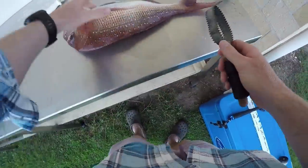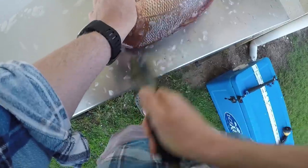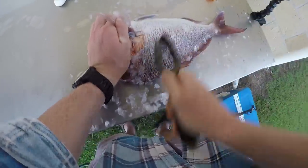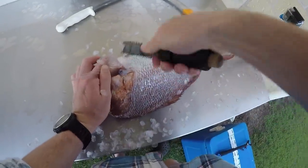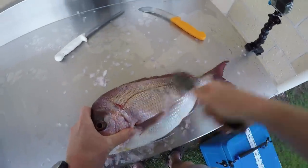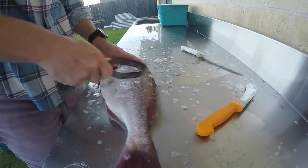Let's get started. Flip them over and just run the scaler nice and evenly along the scales and they'll pop right off. There are certain fish where you'll definitely want to leave the skin off, but for this one it's easy. Make sure you run the scaler right up near the head and under the belly as well — don't forget the tail section. Do both sides. There's nothing worse than finding a scale still on your fish, so make sure you do a thorough job and you won't get any complaints.